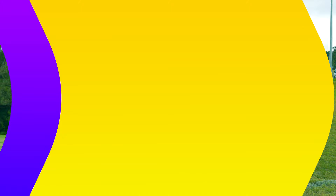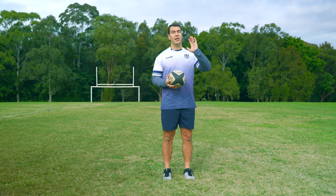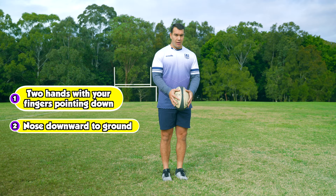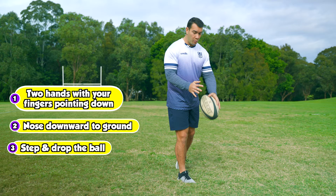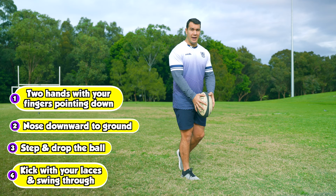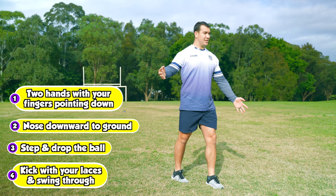The second kind of kick in rugby is the punt kick. This kick goes through the air and is used for when you want to kick longer. You're going to start with two hands on the ball again, nose pointing down, fingers pointing down as well. Take a step with your support foot and guide the ball down to your foot — we're not throwing the ball up. Kick the ball with your laces just before the ball hits the ground, and to make sure the ball goes nice and high, have a big swing through with your leg. Two hands on the ball, step into it, drop the ball down and do a big kick through.